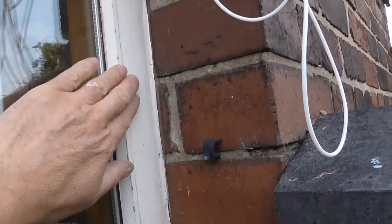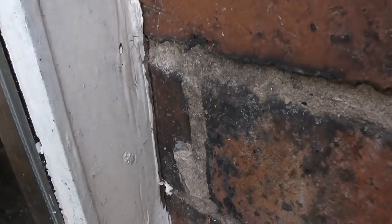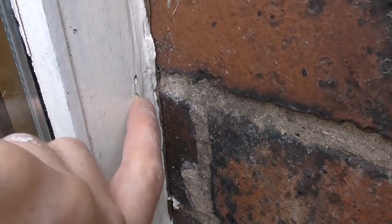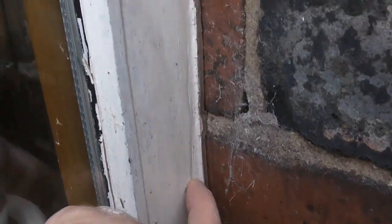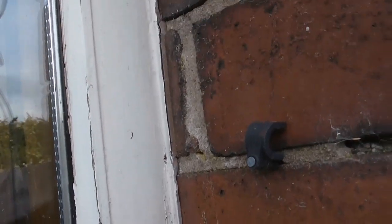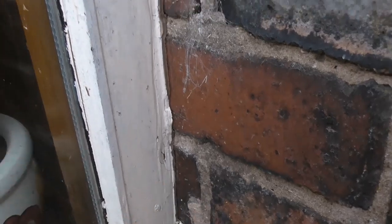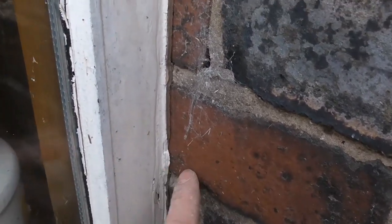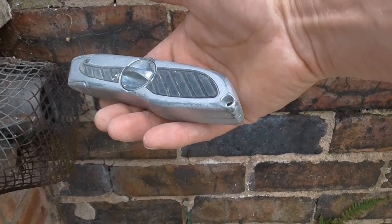Where that brick is, I'll show you closer - you can see the rot in the wood. It's pretty bad all the way up. There are bits that aren't as bad as round there, but you'll get the idea of how to do it.